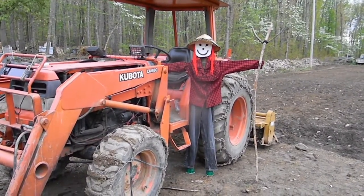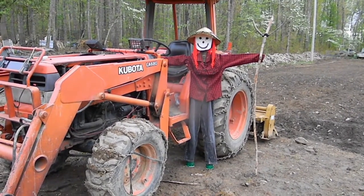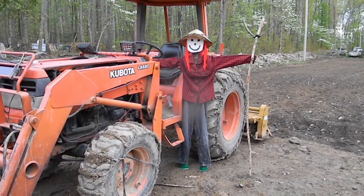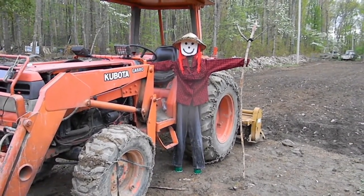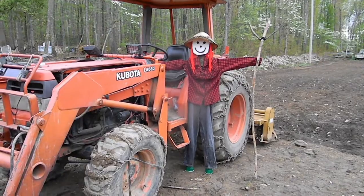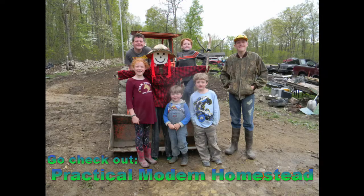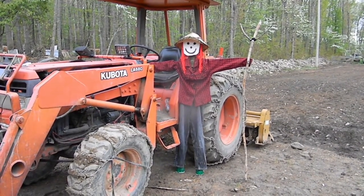So there we have it guys — Caitlyn's drawing has now come to life as a scarecrow, and it was all made with stuff just laying around and recycled. Now we just need to get our garden finished and she'll be looking over it, keeping it safe. This was our very first collaboration, and what a fun one it was! We want to say a huge thank you to Practical Modern Homestead for setting this challenge — we really did have a great time, and now we have a lovely scarecrow for our garden.